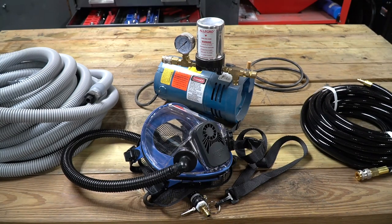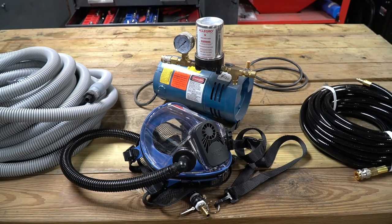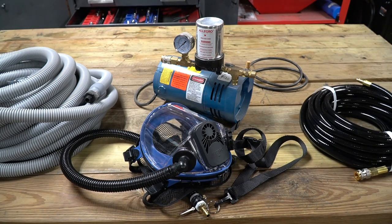Welcome to New Tool Day Tuesday where I share with you guys a unique or useful tool that I think you might be interested in. Today's tool is more of a personal protection item and it's something that we all need to be concerned about — protecting ourselves. In this case, this will help you protect your lungs.